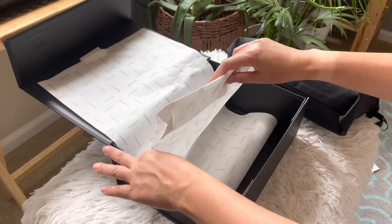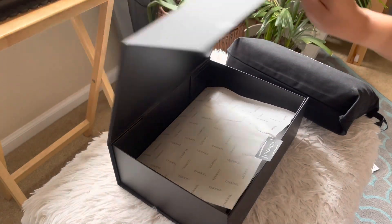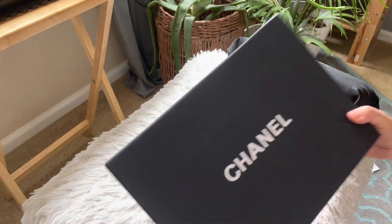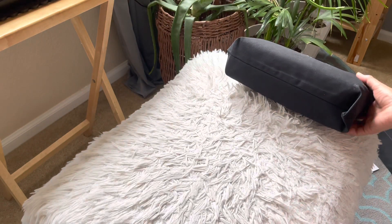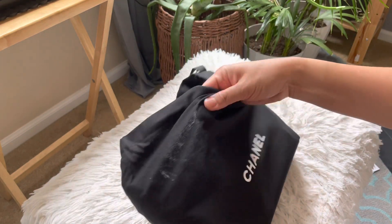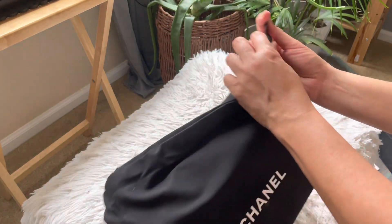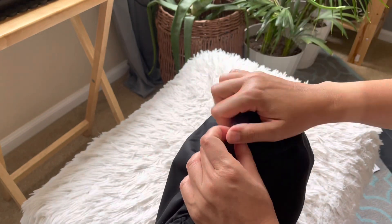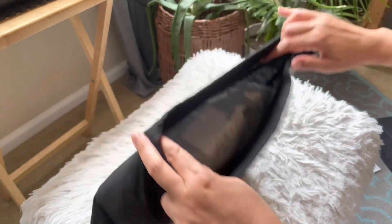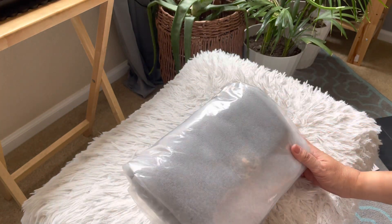Let's put this aside and reveal the bag. I forgot what color I chose — on their website they have black and brown. I think I picked brown. Let's see. It's a thick dust bag, it's not cheap. You can pull this drawstring bag. Okay, let's open it — whoa! So I guess I got the black one.